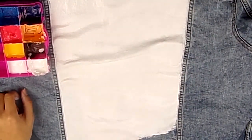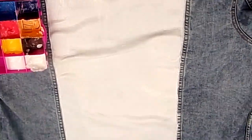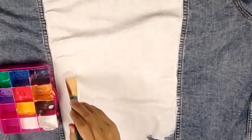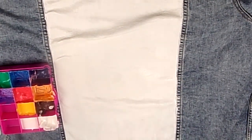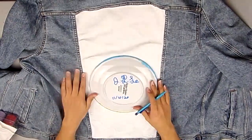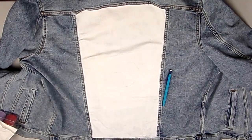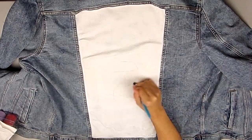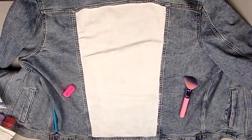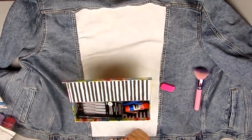I was surprised to see that the denim material actually didn't drink up a lot of the paint. Normally when painting on fabrics, especially darker fabrics, it takes a lot of building up for the paint to create a nice white base coat, but it was actually pretty easy to do for this jacket. And once I had a solid white base coat, I started sketching out my ideas for the jacket.